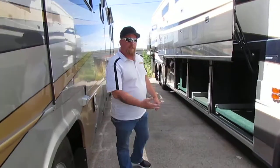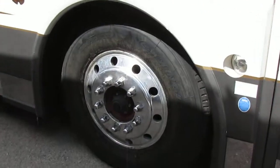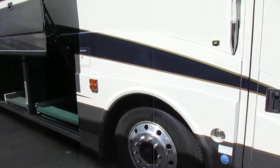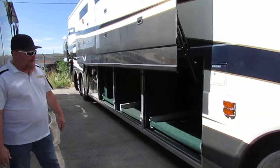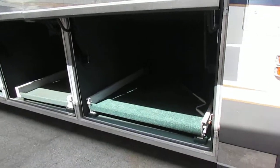Like I was saying, we put the tires on it, all six of them. Come back here — I've got all the bays open for you. All three of your bays have pull-outs in them, slide-out trays.